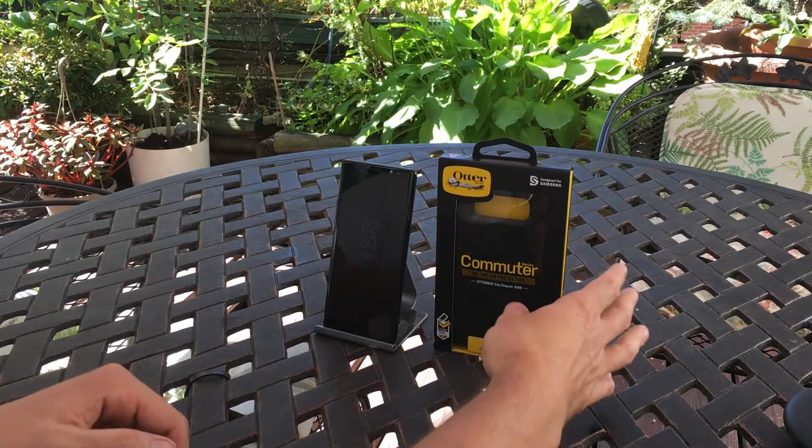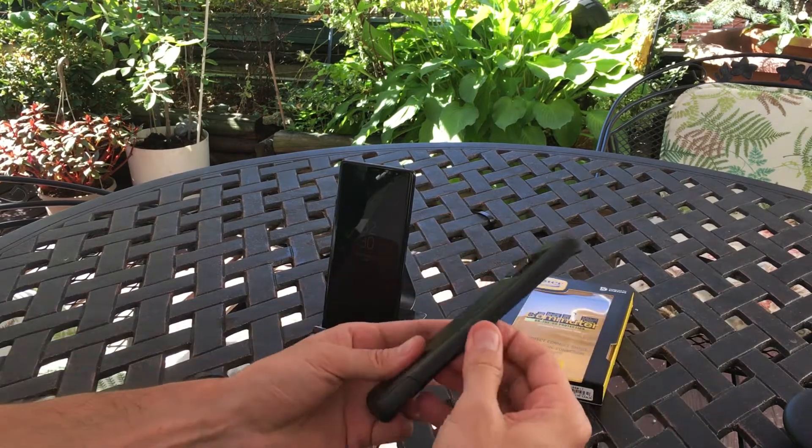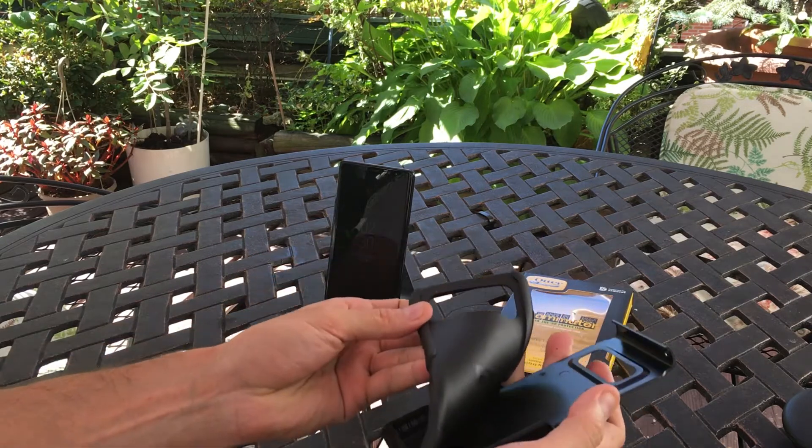What's going on YouTube? This is JabberTech. Today we're going to take a look at one of my favorite cases, the AutoBox Commuter Case, and it does give you a nice amount of protection in a slim-ish style form factor.